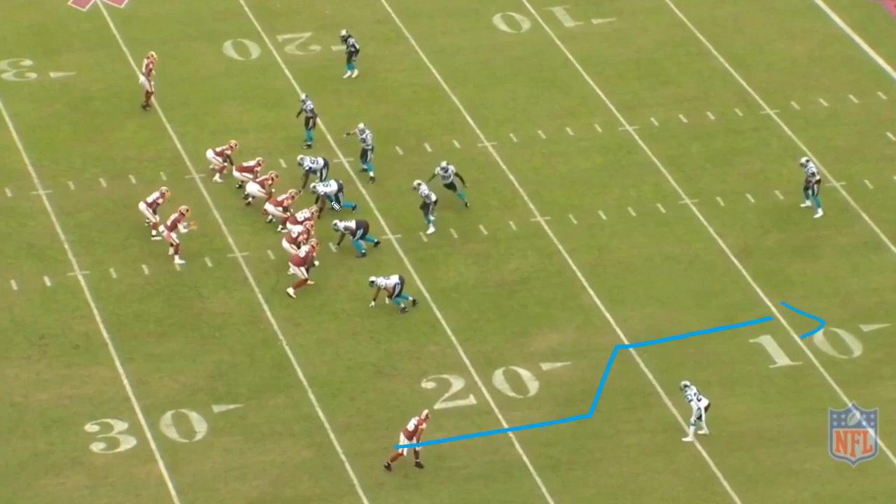Here's the sluggo — slant and go. Here's the seam back the other way. The number three route is different things, often a hitch but can be a wheel too — I think they run a wheel here. The essence of it is holding the middle field player. This is option one and this is option two, so wherever that safety goes he can't be right. You also need the sluggo receiver to beat the corner — that's the wide receiver's job, and it's the quarterback's job to throw it off the middle field player.